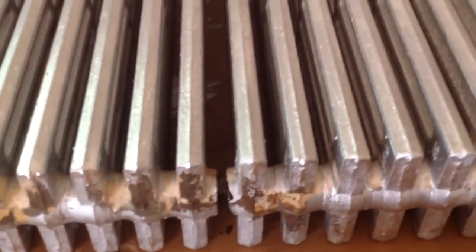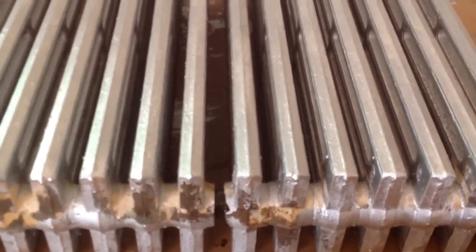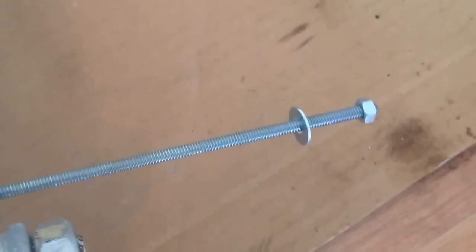At this point, I've lined up my radiator sections, and all it's going to do now is push them together, and then we'll go ahead and put the all-thread studs on. Next, we're going to feed our all-thread studs through the holes in the radiator — there's another hole on the other side. It'll come out there. Okay, we went through that hole.